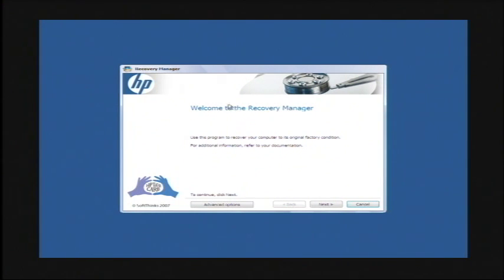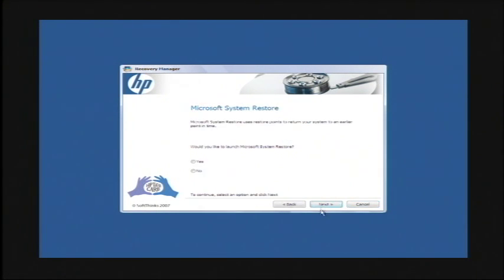Now that the reboot is complete, I'm in the recovery manager. This is an HP laptop and they provide you with recovery manager. It's going to tell me that it's going to restore my computer to its original factory condition. So let's just press next. It's going to ask you if you want to launch system restore — just say yes.